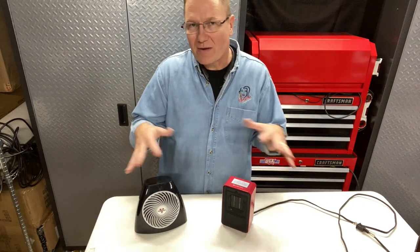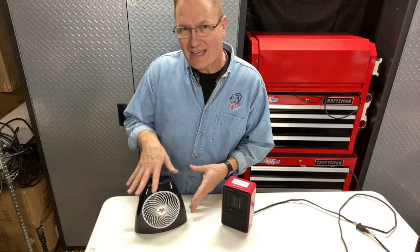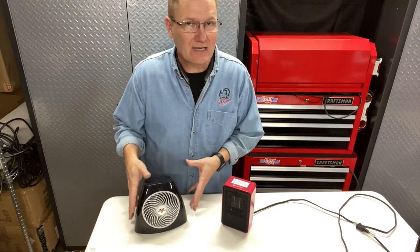Hey, this is John Young with the Weekend Handyman. Today we're looking at two little personal heaters. We've got the Vornado — this is the VH202. It is a 750-watt personal heater.